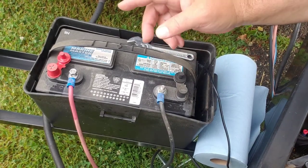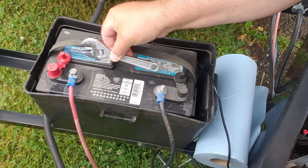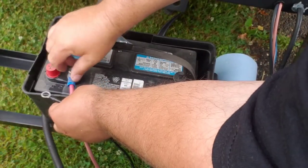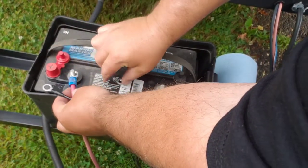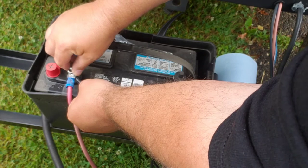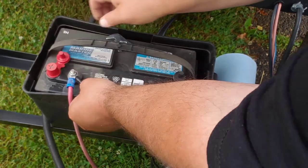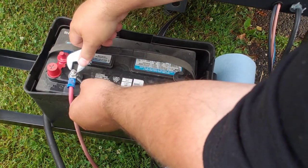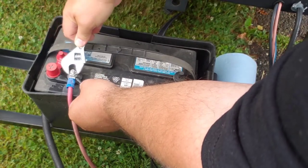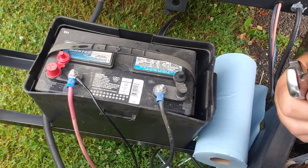When hooking it up to your battery, be careful with your wrench — you don't want to cross these posts with a wrench or anything, because if you do you'll find out what 12 volts and 23 potential amps feel like. Go straight to the positive terminal. Good tight connection — that's how you connect it to your battery.